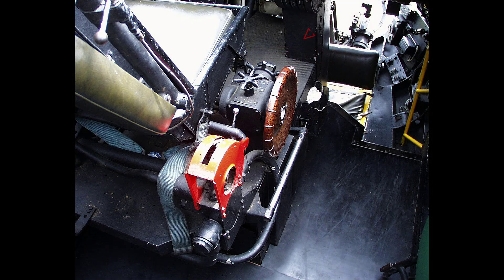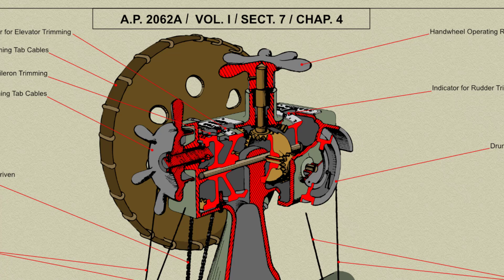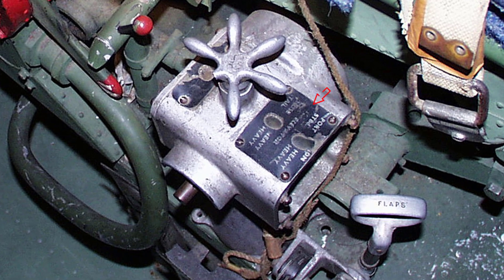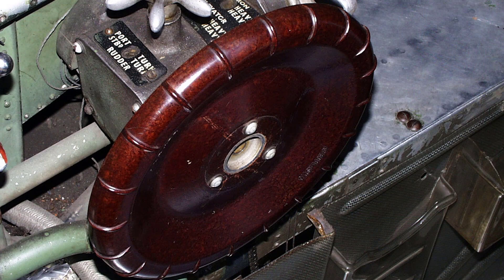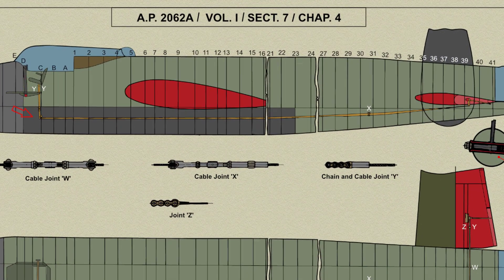The trimming tab control gearbox is a light alloy casting bolted to the pilot's floor, the end plates being detachable to allow easy access to the bevel gears which operate the various controls. These gears run in oil-light bearings fitted in bosses formed in the casting. Each control has an independent indicator inset in the top of the box. The elevator trimming tabs are operated from a hand wheel on the control gearbox, from which cables run downwards to the main floor and then through the intercostals to pulley brackets on the port side of the main floor and on to former C.